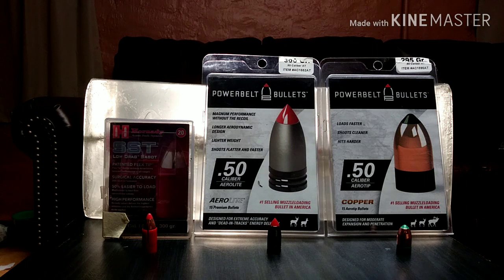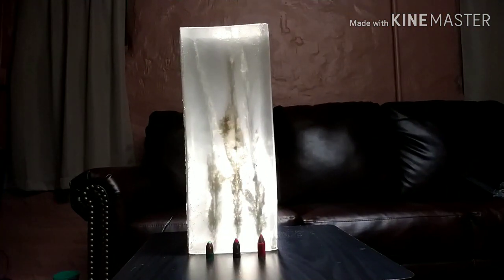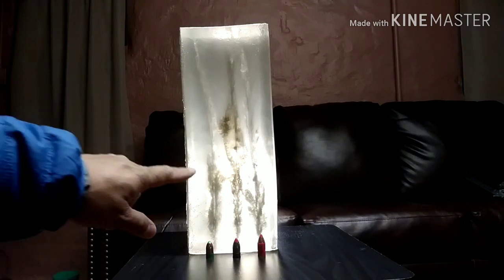We're going to go straight to the part where I show you what these three bullets have done to the gel. So here's the view of all three of them, and you can tell all three have shrapneled very decently or mushroomed.